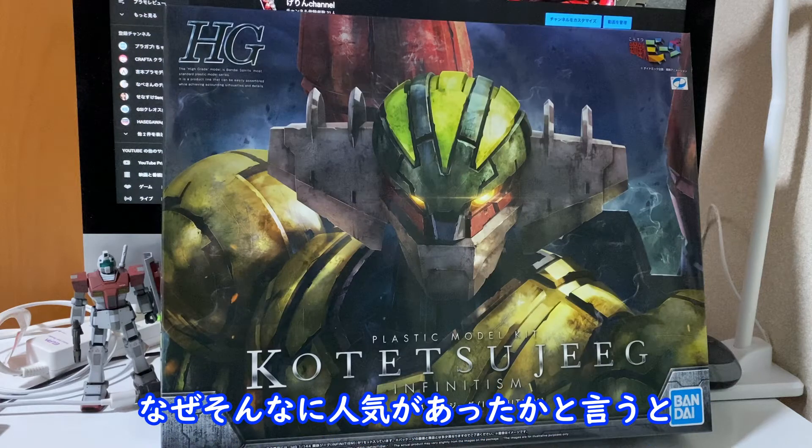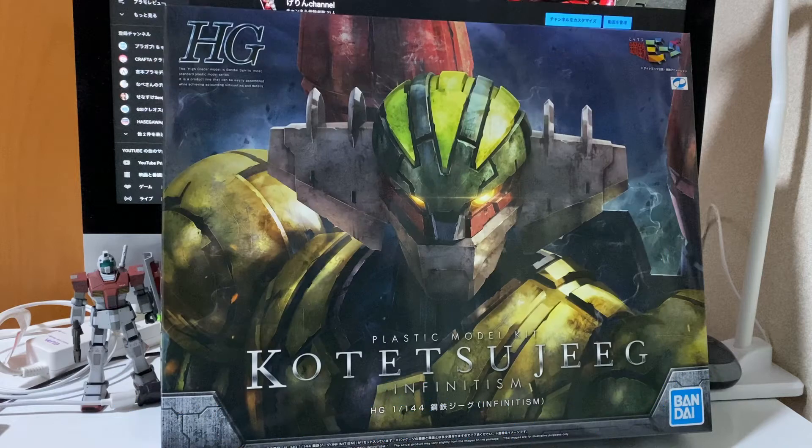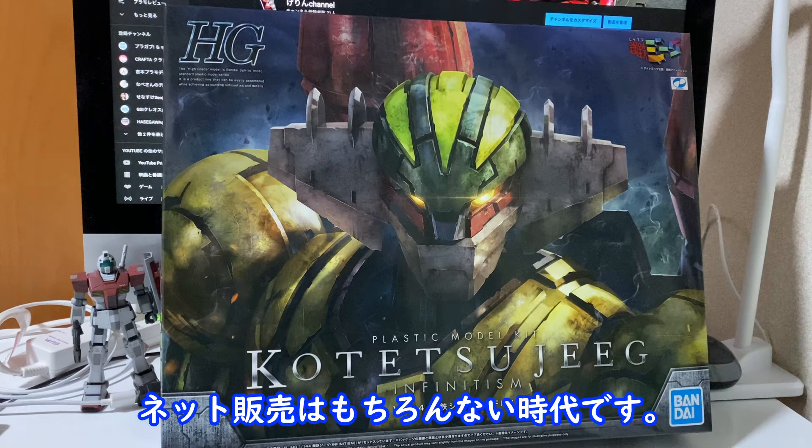Why is it so popular? I was so excited. I don't think it's easy to sell, but I don't have to buy a lot.